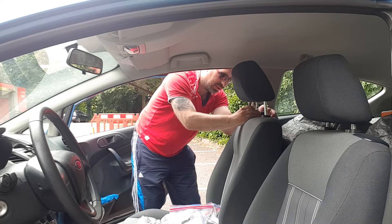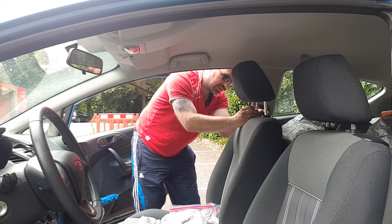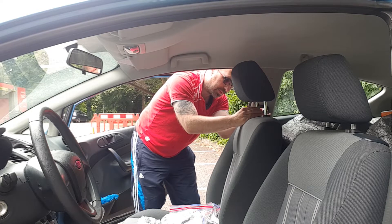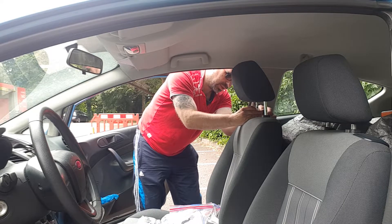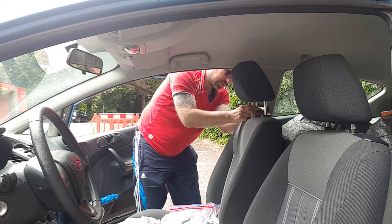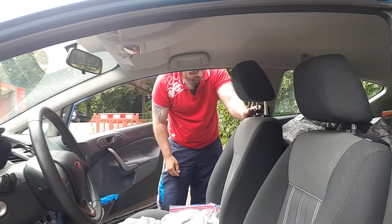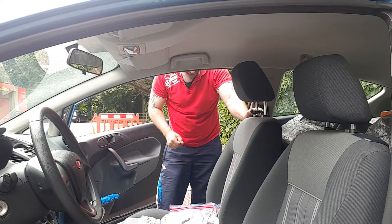I don't think this is going to clamp down. It's going to move, I think. That's as tight as possible — that's going to move. I might need to stick something in there to make it stop moving.